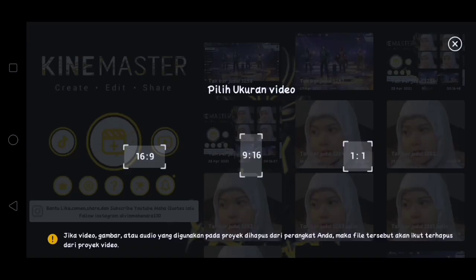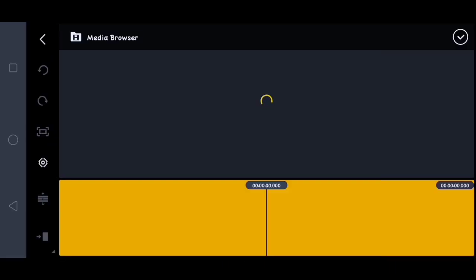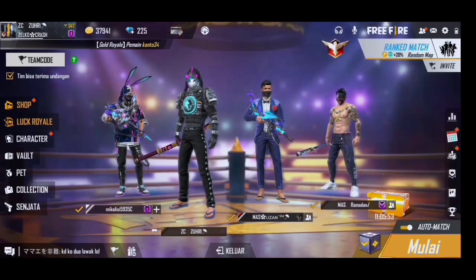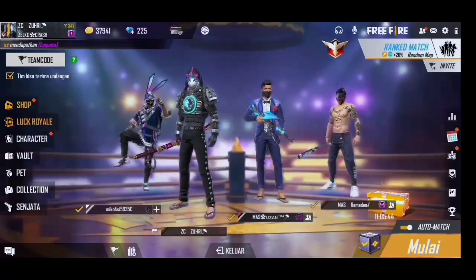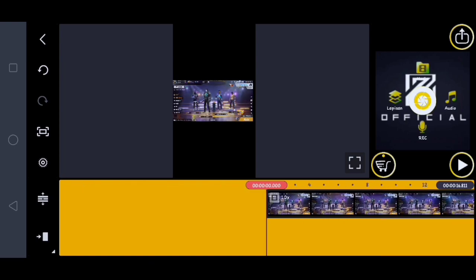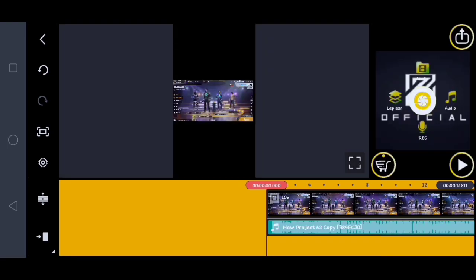Di sini kalian klik aja tanda plusnya, kalian pilih yang 9 banding 16 yang berada di tengah ini. Lalu di sini kalau masukin untuk videonya, contohnya kayak gini. Jika udah, di sini kalian ke depan videonya, kalian klik audio, kita tambahin untuk musiknya ya.